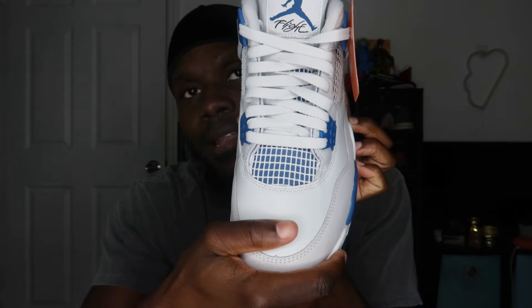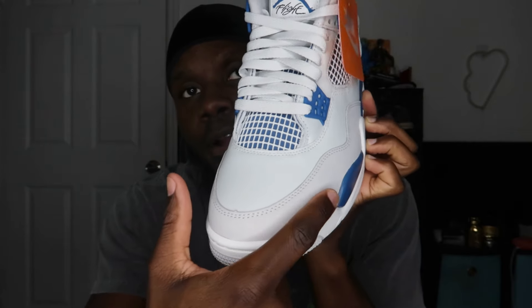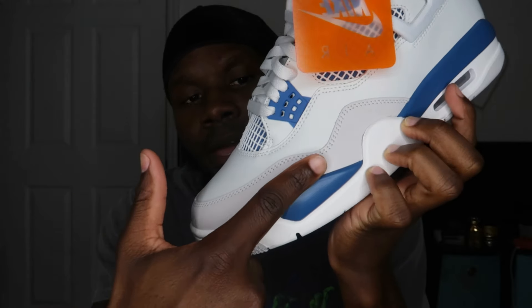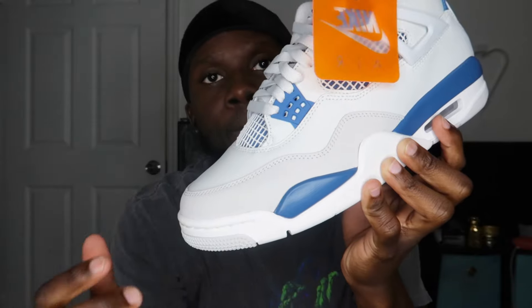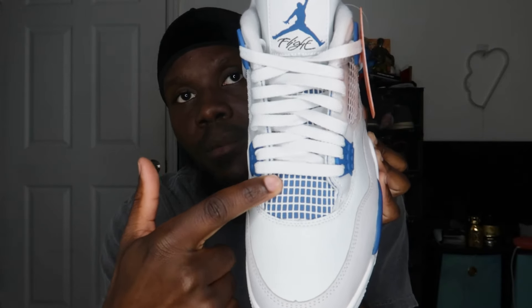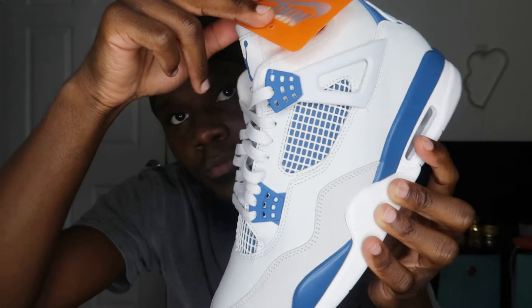Besides the colorway, you have a leather material which feels pretty good — not bad at all. We have this area here in a nubuck material in a grayish colorway, which looks pretty good. Overall the colorway sits very well with the off-white and matches with the blue nicely. We have the usual netting on Jordan 4s — you have it in the front behind the laces and on the side, and behind there you have the mesh in blue.